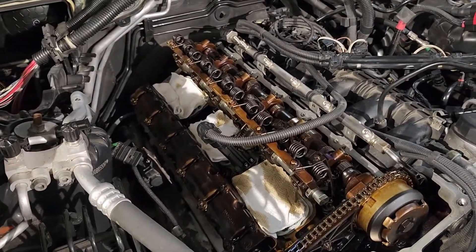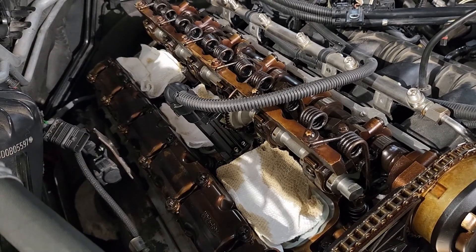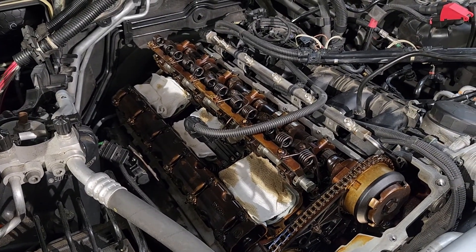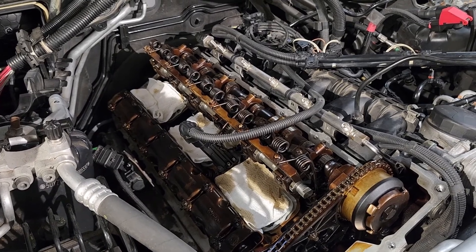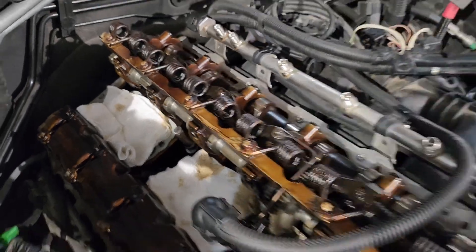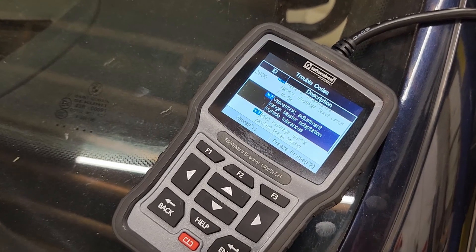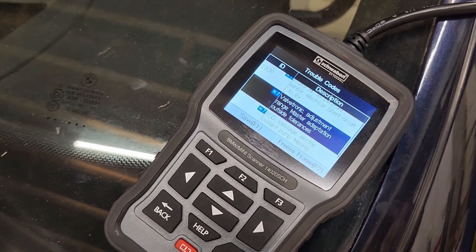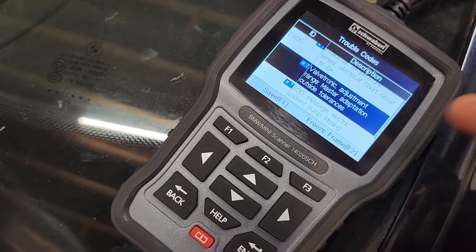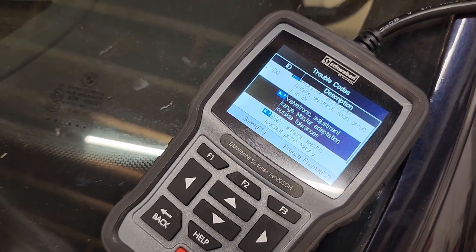Hey guys, if you've replaced your eccentric shaft and your actuator motor with non-OEM parts and you're having a hard time relearning the set points for the end stops, then this might help you. The code that this video addresses is the master adaptation outside tolerances. If you don't have that code, then your problem might be different than mine.